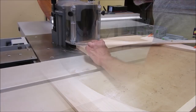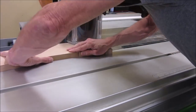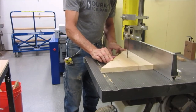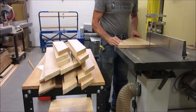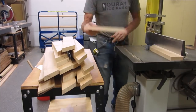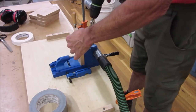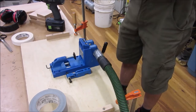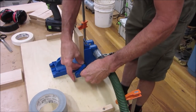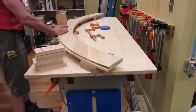We then shape or cut a rabbet in the outside of the arc to receive the face piece. Here we rip the off-cut to make blocking for the mantel, then attach the blocking to a plate.